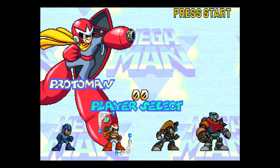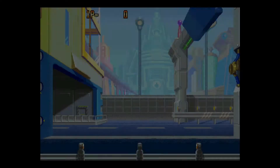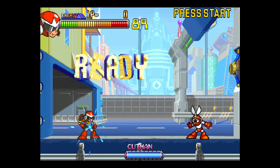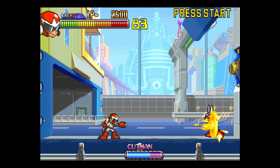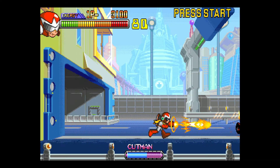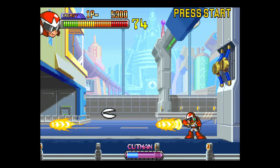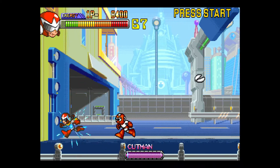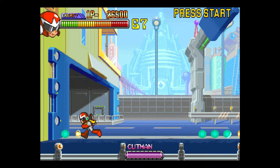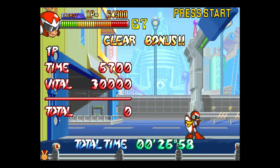Going with Proto Man to rescue Roll. Cut Man is up first. It's pretty much a Street Fighter-style Mega Man game where you just have your blaster — basically Mega Man boss battles. They're much easier than a regular Mega Man game if you don't know the sequence the boss is going to use.